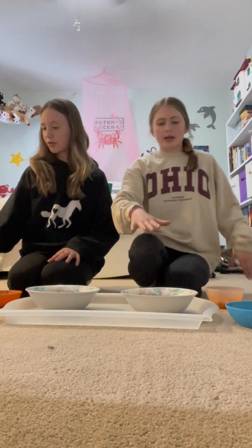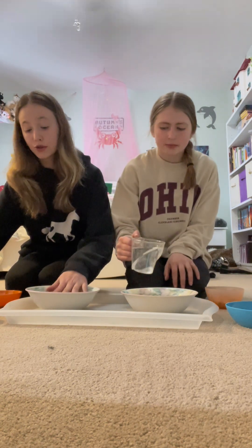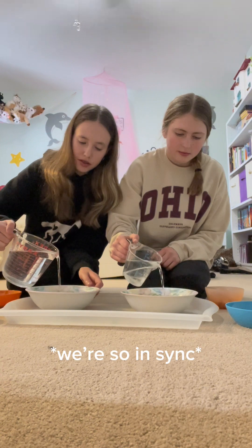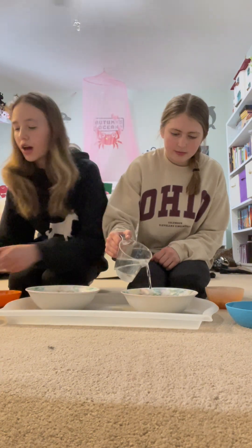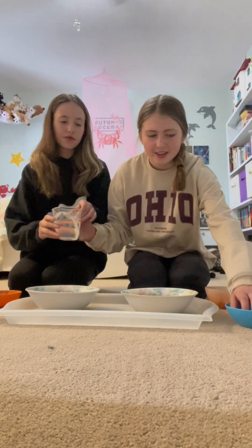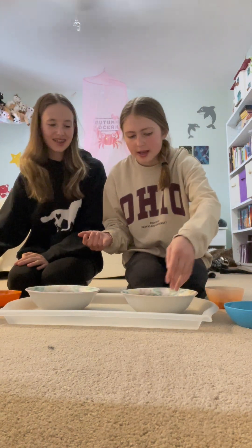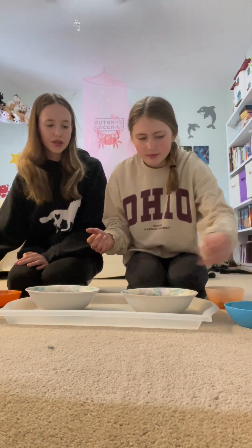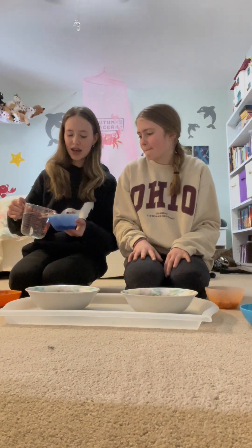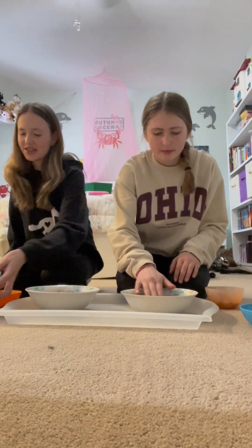Pour some water into the bowl, just so that it covers all the pellets but not too much — just a little bit. If you put too much, just add a couple more pellets and it kind of cancels itself out. I'm also gonna be doing my guinea pig ones — they're the exact same steps, just with your guinea pig pellets instead. It's very easy.